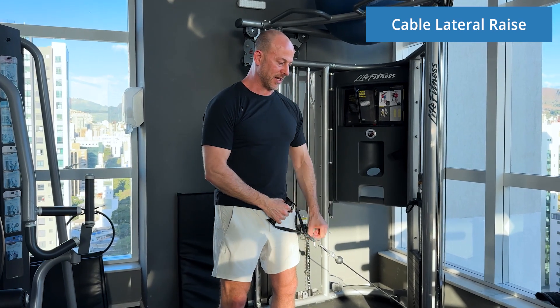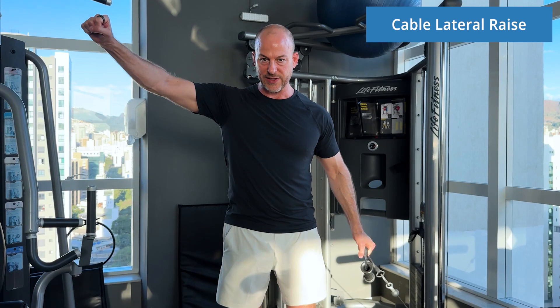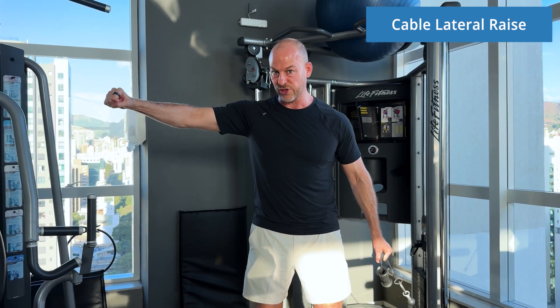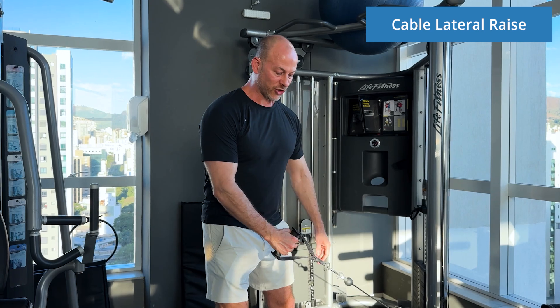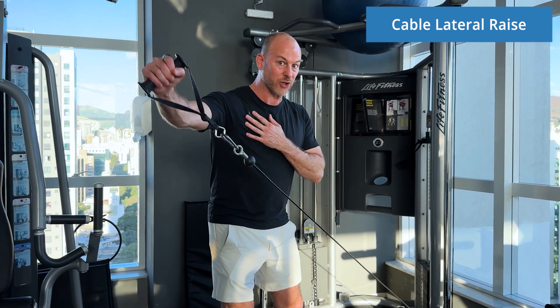What's different about doing a lateral raise with the cable versus the dumbbell is that when you're holding the dumbbell out to the side — which is where most people end — that's the hardest portion of the exercise, and then at the bottom there's no resistance to your shoulder at all, except to just avoid dropping the weight. With this exercise, it actually challenges you and you're able to challenge the muscles through a greater range of motion.